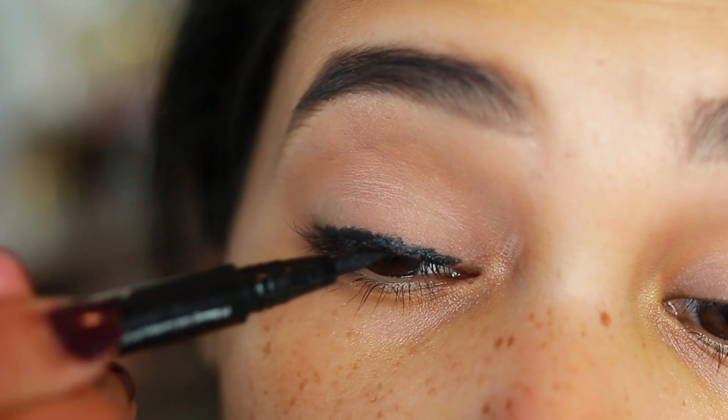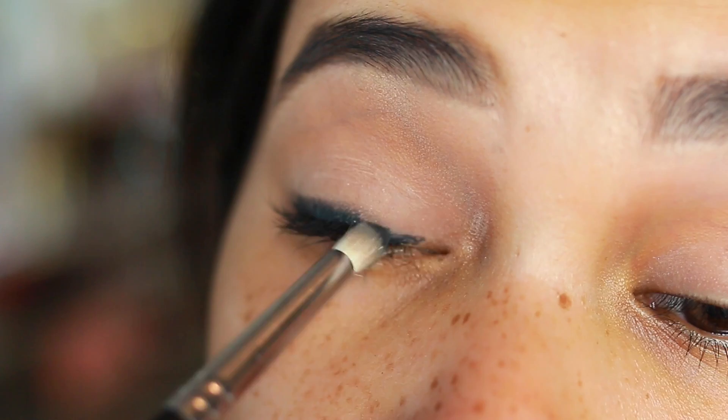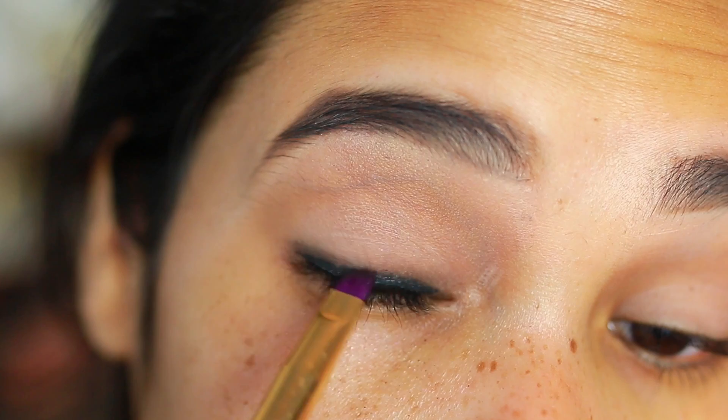Then I'm taking a liquid liner to fill in any gaps left between the tight line and that pencil liner. Next, I'm taking a black eyeshadow on a pencil brush and I'm going to be diffusing that pencil liner out. This takes a little patience — you basically just keep dipping into the black and slowly diffusing it until you get it to the consistency you want. I also use the liner pencil to help distribute that liner a little better because it wasn't budging in the corners.